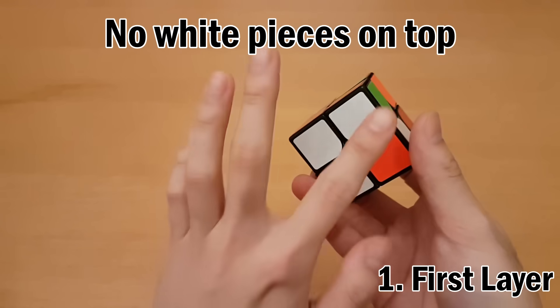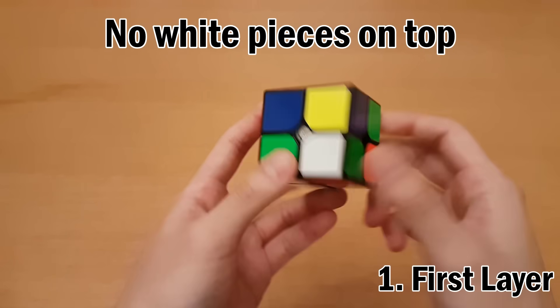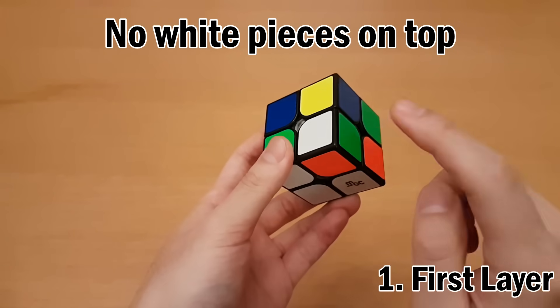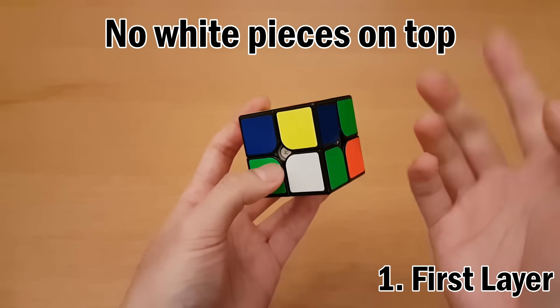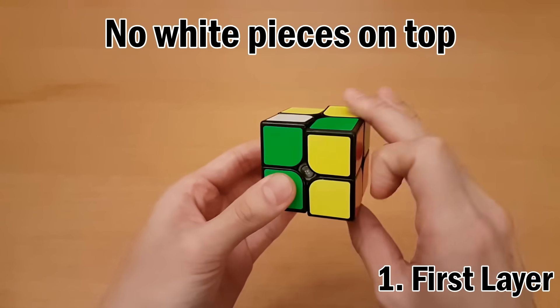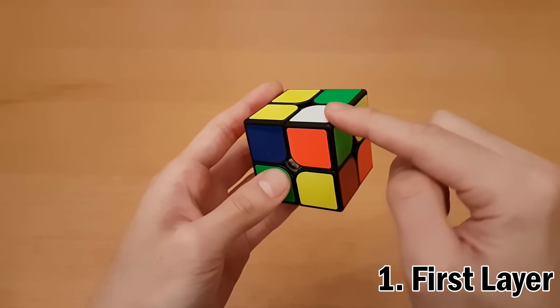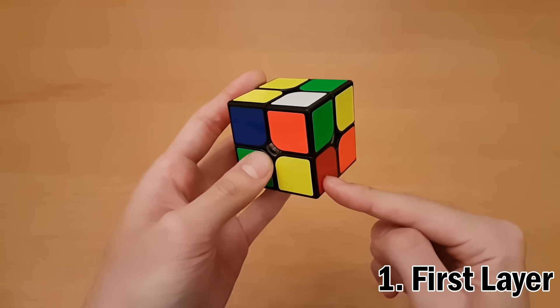One situation you can run into: your first layer is not done but there are no more white pieces in the top layer. In that case, the piece might just be in the bottom layer. To remove it into the top layer, put it on the right side and repeat the four moves. That moves it up into the top layer without breaking your progress, and then you can place it into the correct spot normally.